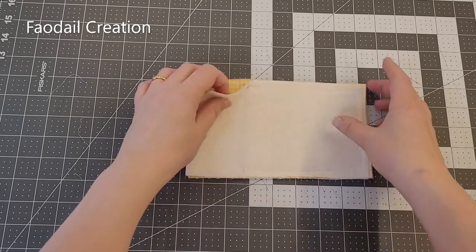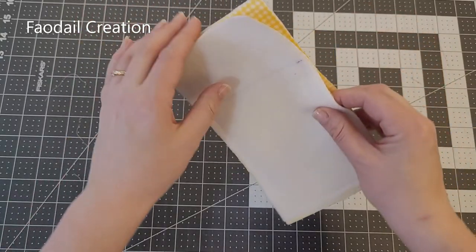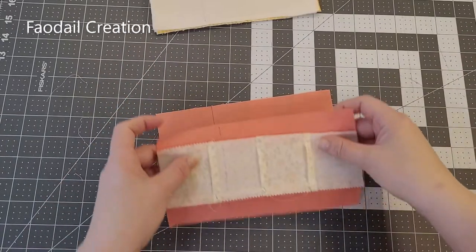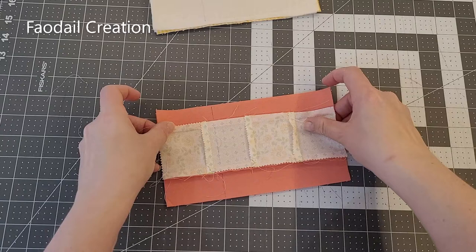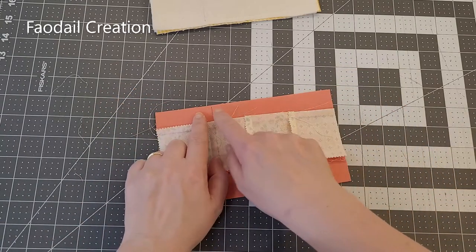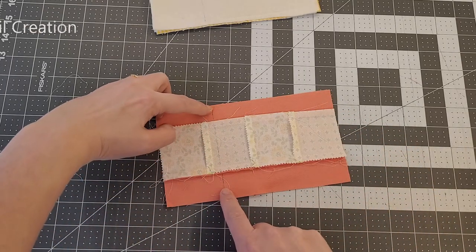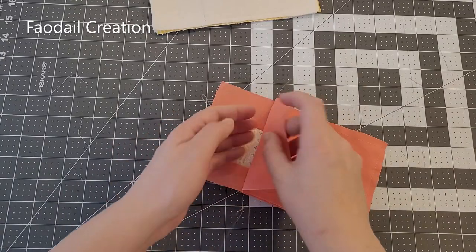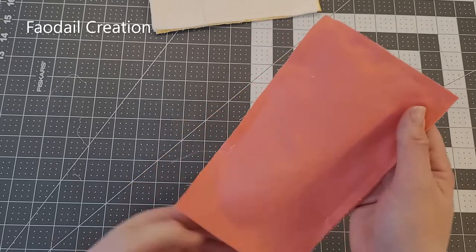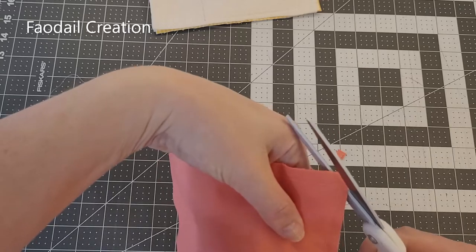I sewed all the way around and left the opening like I said, and also that two and a half inch gap. Now take your external pieces and we're going to do exactly the same, but we're not going to leave an opening — sew all the way around but stop at these lines. We've got that two and a half inch opening and everything is sewn up, so I'm just going to snip the excess.